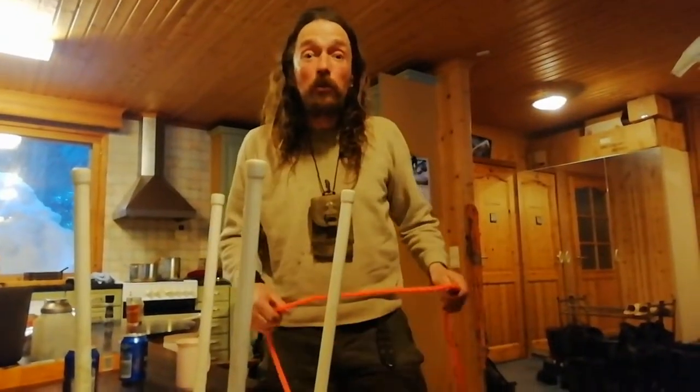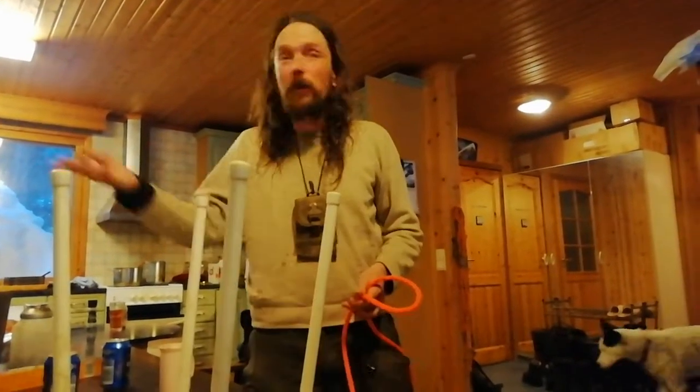Hello everyone, welcome back to the Kookely Buscraft channel. So I'm showing these ruffians, we've got here a few more knots.